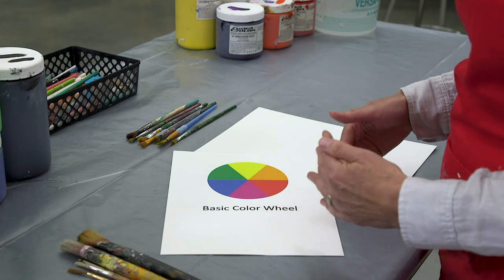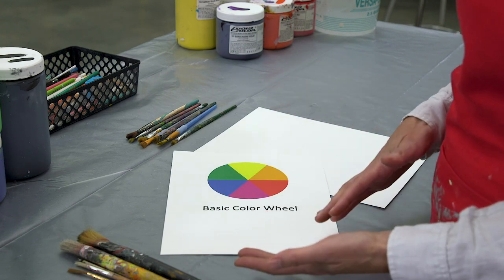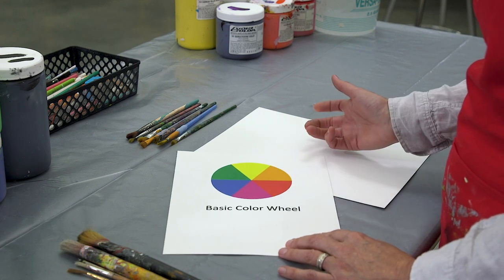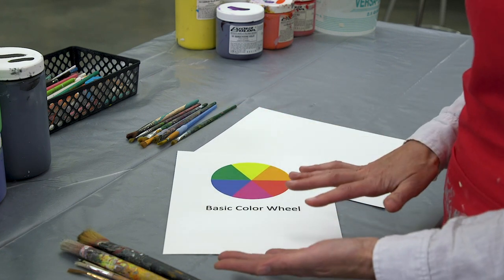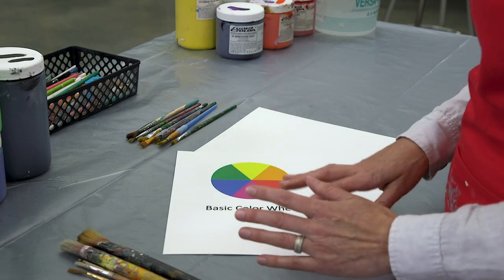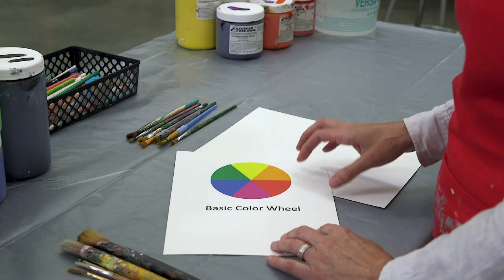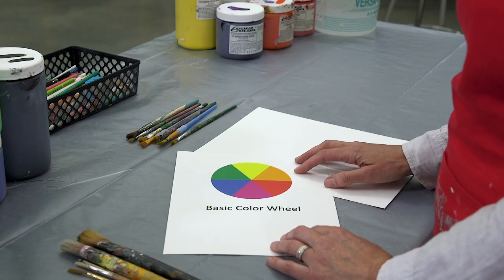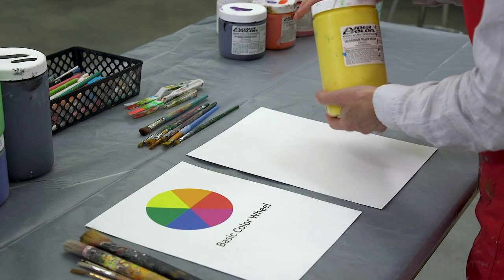The last area we're going to talk about today is temperatures, which is quite simple: there are warm colors and cool colors. Yellow, orange, reds, and pinks are all on the warm side, while purple, blue, and green are on the cool side. Those basics of the color wheel will play into how we use and mix colors when we're painting. Next we're going to move into putting paint out on the palette and I'll start showing you how mixing those colors creates harmony.